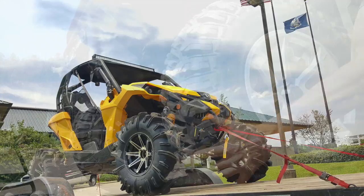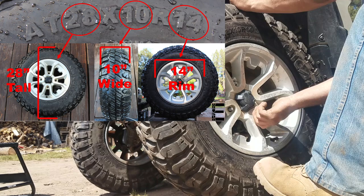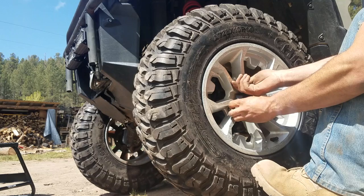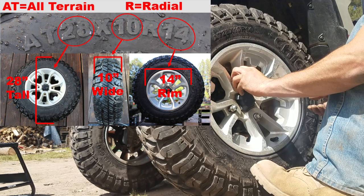As far as sizing, you'll notice a series of numbers on the sidewall of your tire. The first number typically shows how tall the tires are, with the middle number designating the width and the last number showing the wheel size the tire will be mounted on. If you want a tire that's wider than your wheels, it is possible to get those mounted, but be aware that extra rubber hanging out past the wheel will be prone to pinch flats and sidewall punctures. Also, the R in front of that last number designates the tire as a radial tire — comment below if you know what that means so we can all add that knowledge to the toolbox.